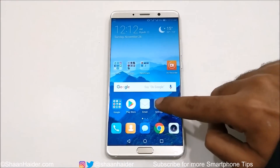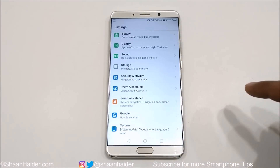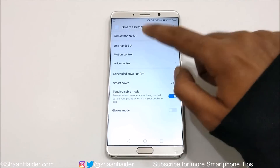After that, just go to the Settings, scroll down and go to Smart Assistance, tap on it, and at the top you will find an option called One-hand UI. Just tap on this.